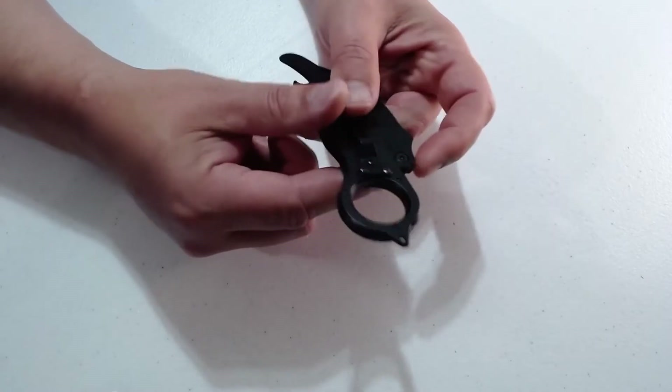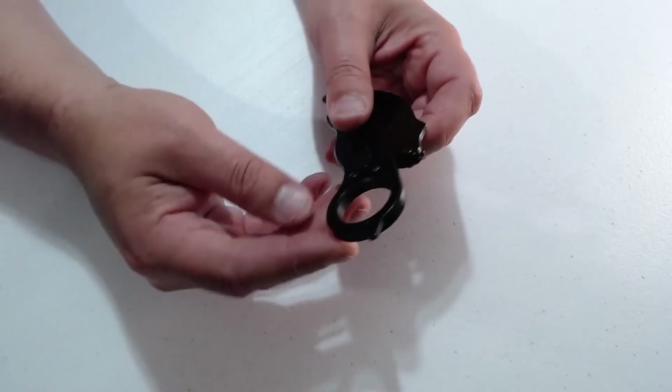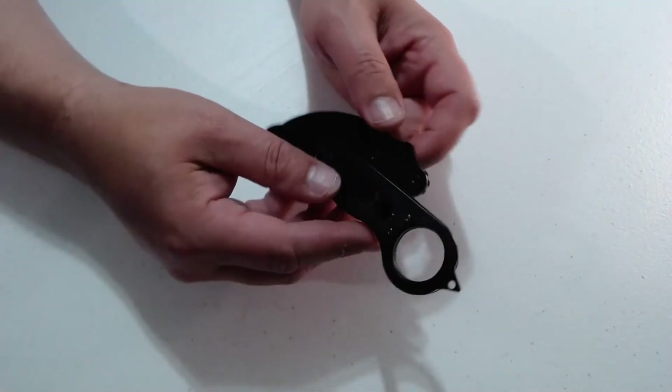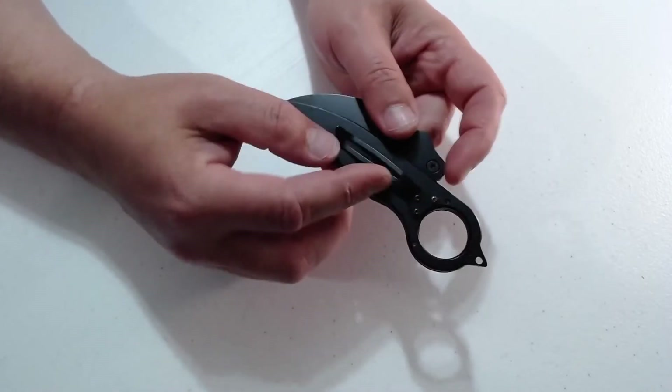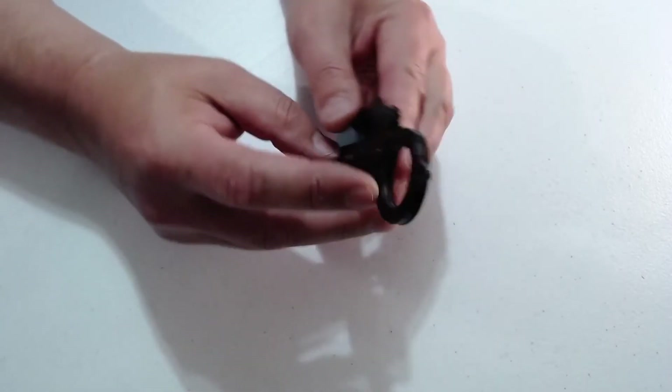There is your glass breaker, which I don't see this being a knife I would ever want a glass breaker on. I don't consider it a utility knife — I consider it more of a combat-style knife. And then of course the belt clip right there.